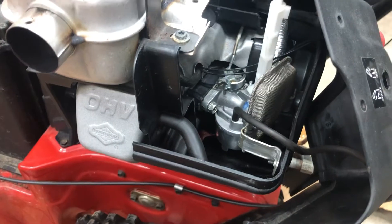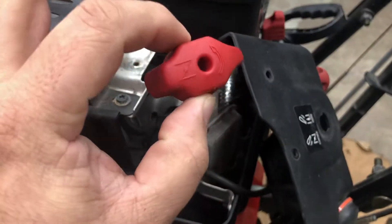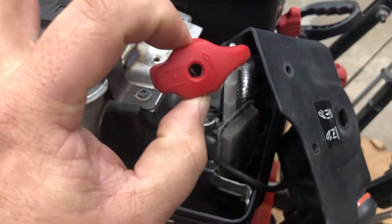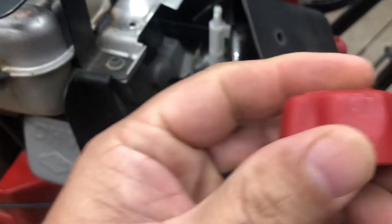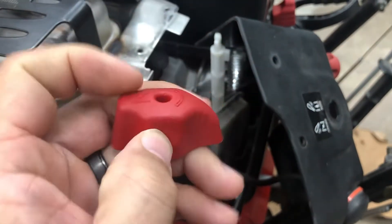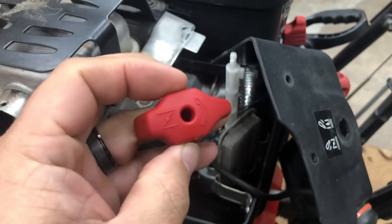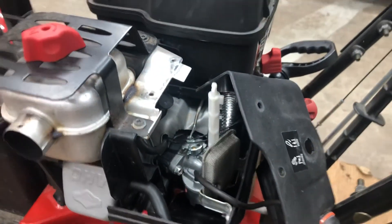That's it. Hopefully this is helpful to somebody. My only issue was trying to figure out how to get this off carefully without breaking anything. If you use regular pliers you'll probably end up dinging it up a little bit, but obviously it's not a big deal — it's just cosmetics. So hopefully that helps.